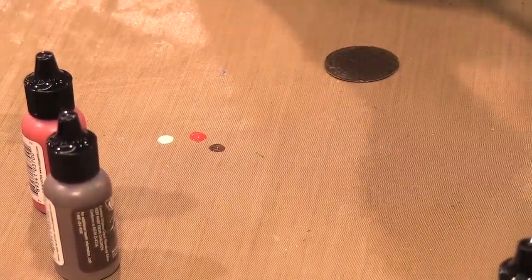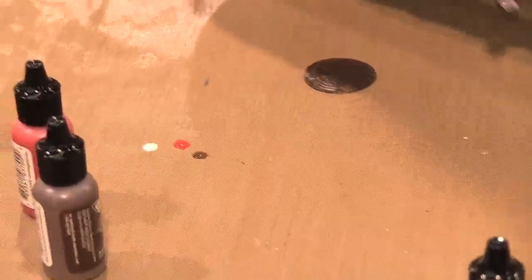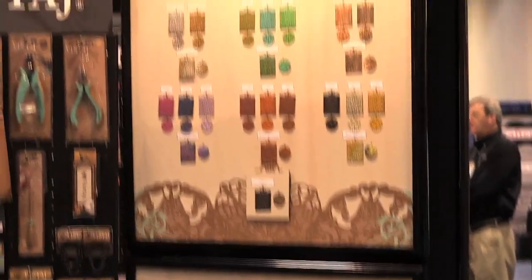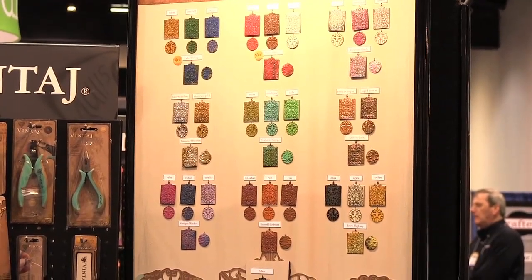When I'm using the patinas, I usually never use just one color. If you look up on that board right there, all of the colors that have three next to each other, they are just the single color, which is still really pretty. I just like having that nice highlighted variance in my piece.